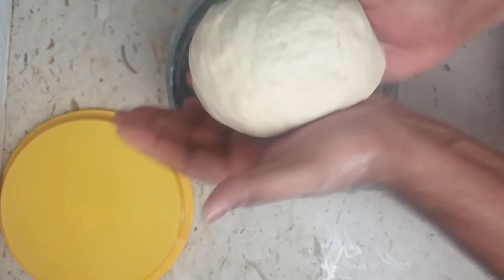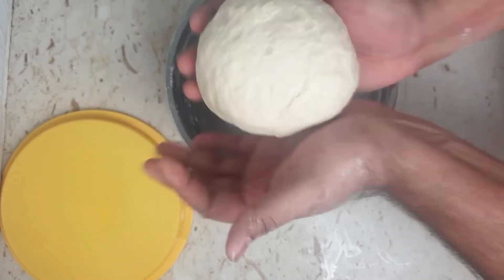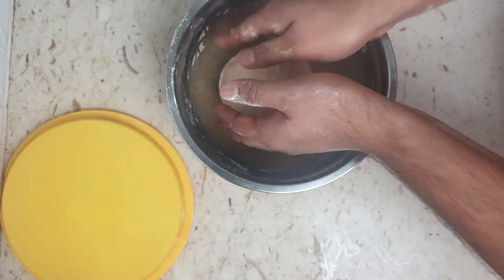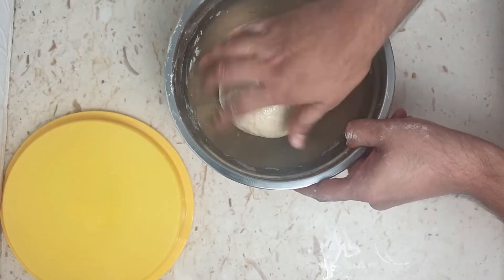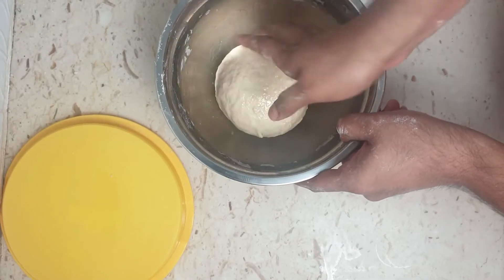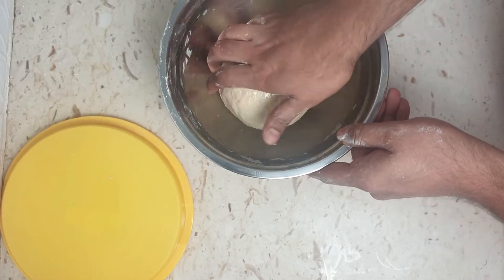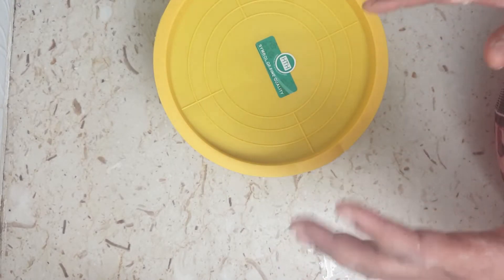Make sure the dough has a smooth surface on top. Add some oil on the surface of the dough so it's not dry, cover with a lid, and set it aside in a non-ventilated area for around one hour or so.